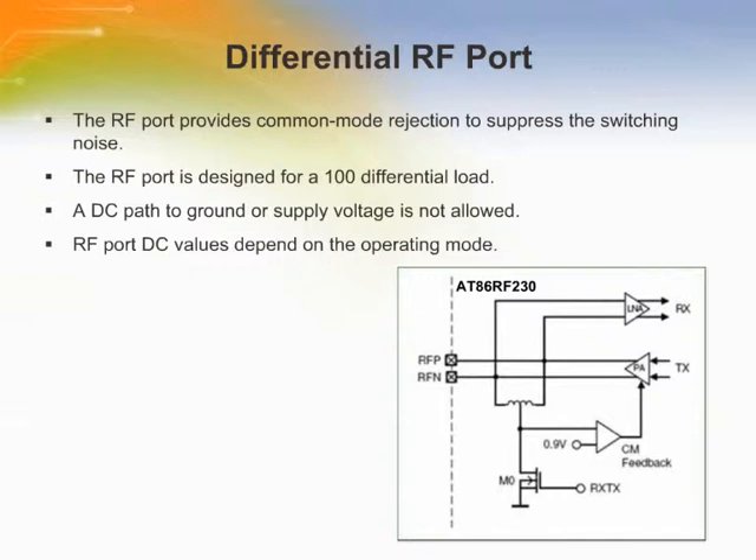A differential RF port provides common mode rejection to suppress the switching noise of the internal digital signal processing blocks. In receive mode, the RF input provides a low impedance path to ground when transmitter M0 pulls the inductor center tap to ground. A DC voltage drop of 20 millivolts across the on-chip inductor can be measured at the RF pins. In transmit mode, a control loop provides a common mode voltage of 0.9 volts. Transmitter M0 is off, allowing the PA to set the common mode voltage. The common mode capacitance at each pin to ground shall be less than 30 picofarads to ensure the stability of this common mode feedback loop.